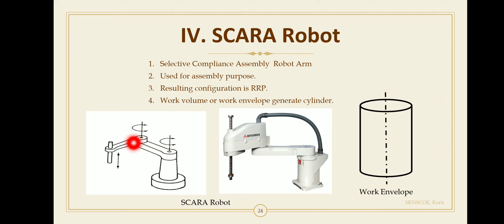The resulting configuration is R for rotary, R for rotary, and P for prismatic — giving the SCARA robot a configuration of RRP. The SCARA robot is a combination of an articulated arm and a cylindrical robot. The work envelope generated by the SCARA robot is simply a cylinder.